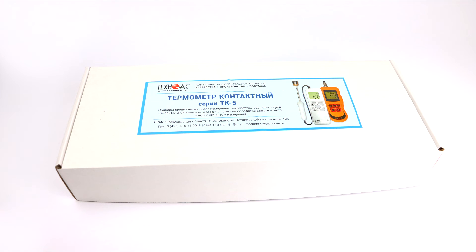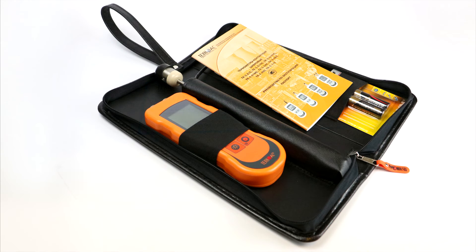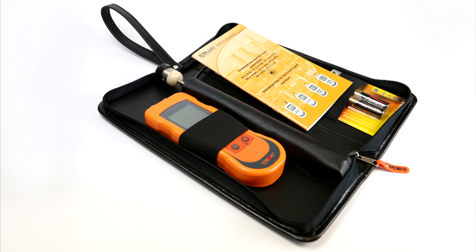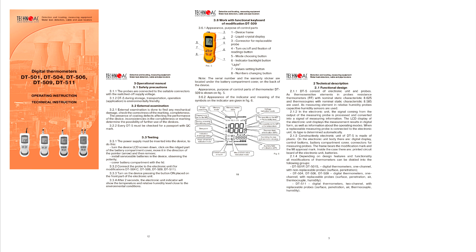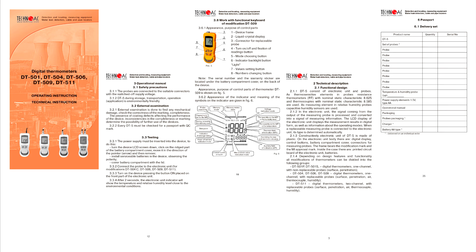Digital thermometers are supplied in a cardboard box or in special cases. The basic supply of thermometers includes the thermometer itself with all ordered probes, AA batteries, technical documentation, user manual, technical description, calibration method, and technical passport.